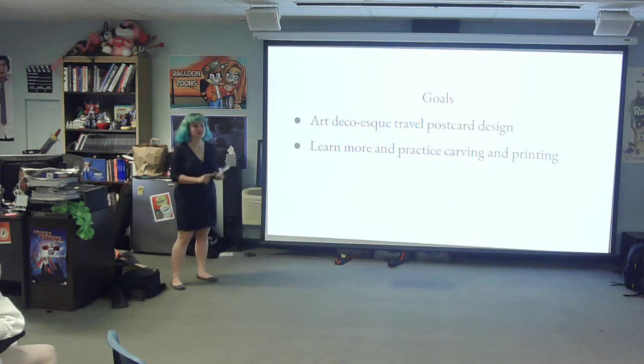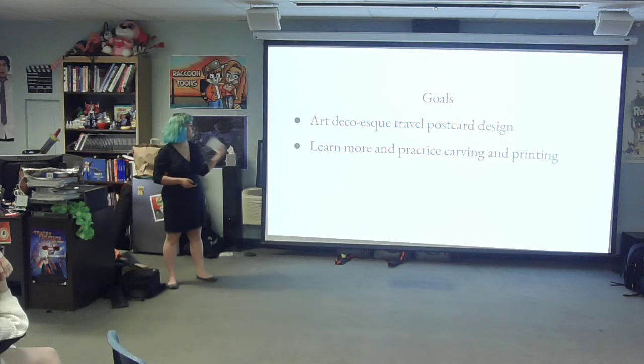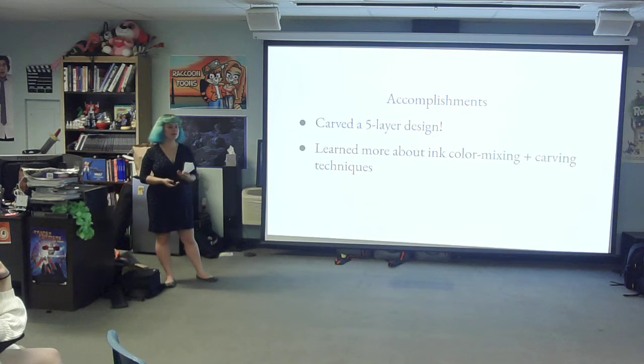My goals for this were to make an Art Deco travel postcard design. As you can see by my final print, I was planning on writing something here, but that just never came to fruition. My second goal was to learn more and practice carving and printing. As for my accomplishments, I did a five-layer design — I have never done more than two layers before, so that was really intense and scary. And I learned way more about ink color mixing and carving techniques.